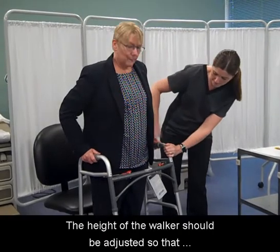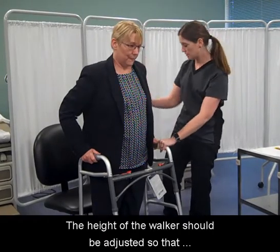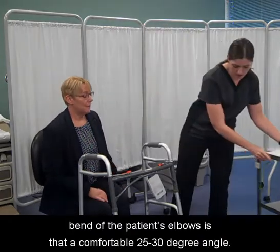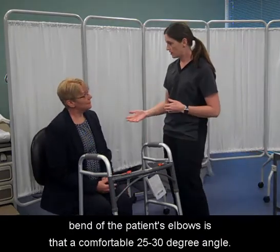The height of the walker should be adjusted so that the handles are at the patient's hip level and the bend of the patient's elbows is at a comfortable 25 to 30 degree angle.